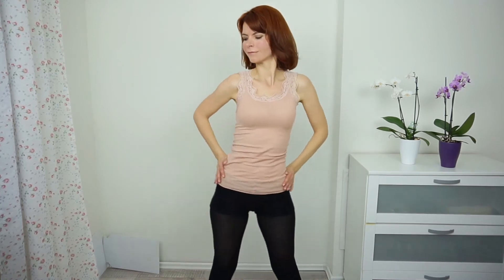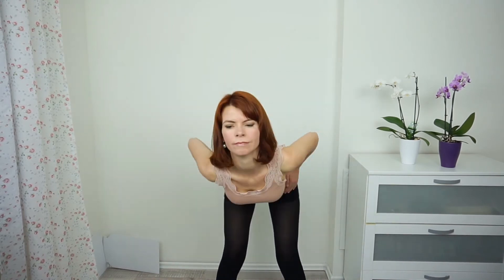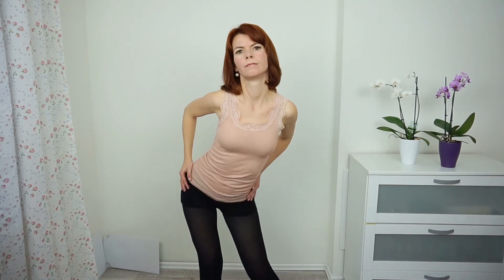Now push your hips from side to side. Then right front, left back — in a really big circle, with your upper body following. Now reverse: left front, right back. It's a really big movement in your hip.